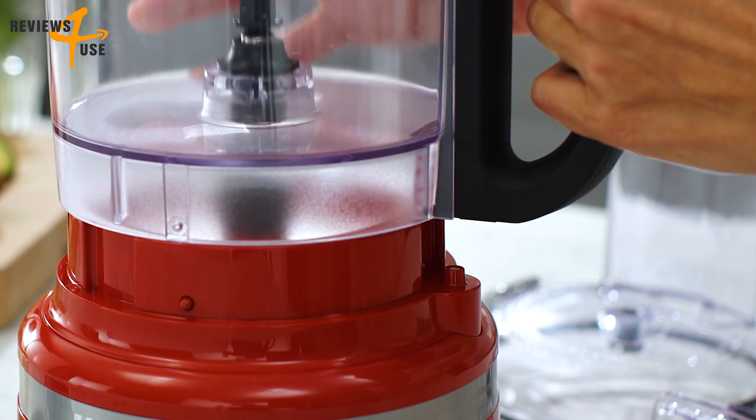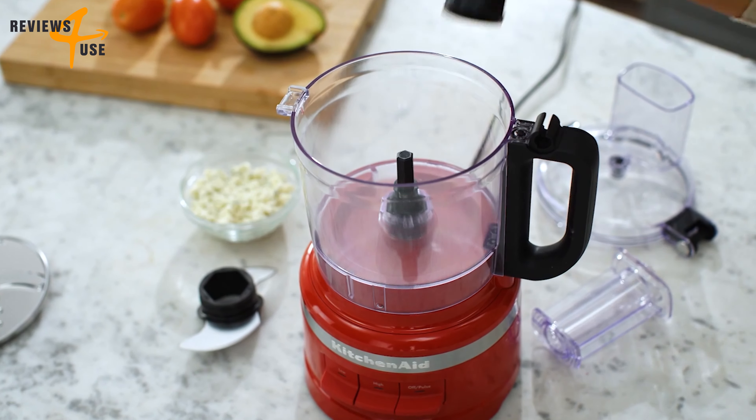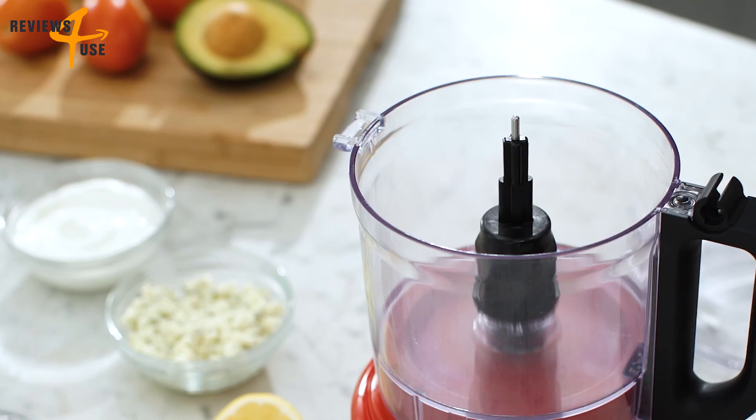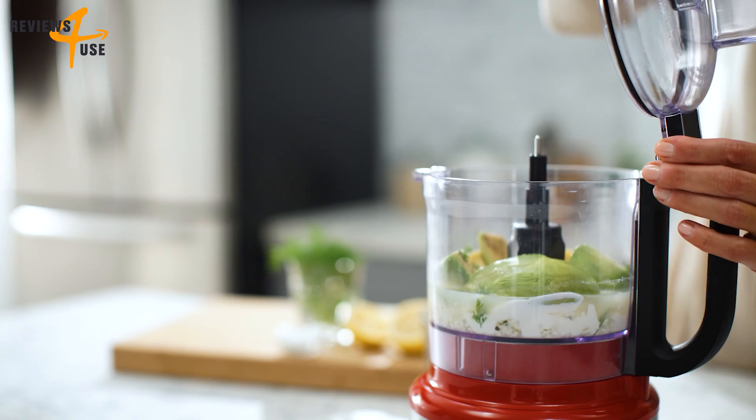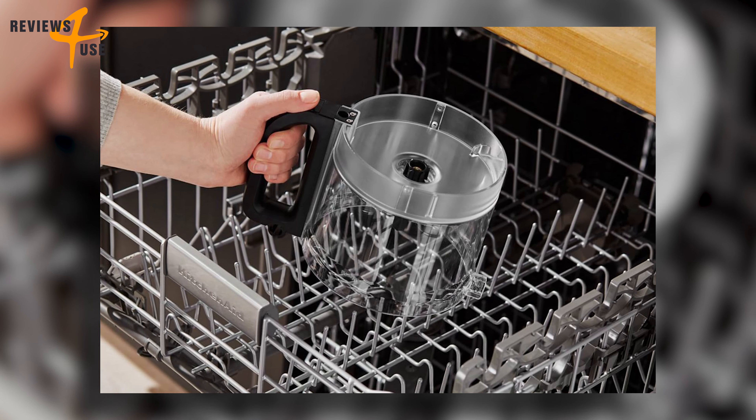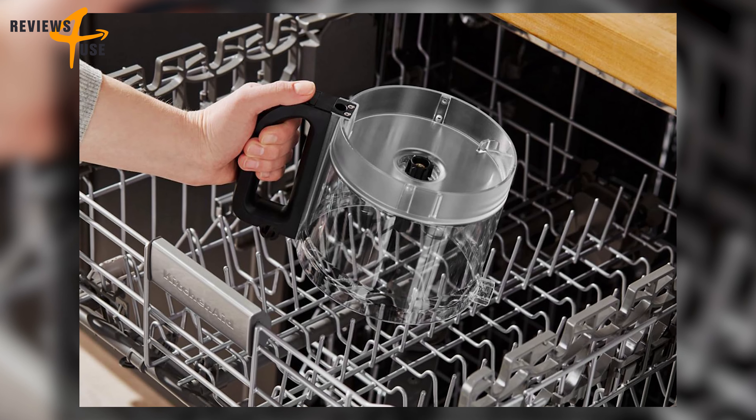The snap-and-go bowl is a unique feature that allows you to assemble and disassemble the bowl with a simple twist and click, without any hassle or mess. The bowl has a latch lid that seals tightly and prevents any leakage or spillage. The bowl and lid are both dishwasher safe, as well as the accessories that come with the food processor.